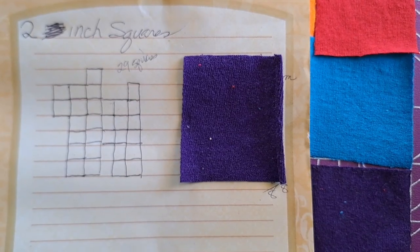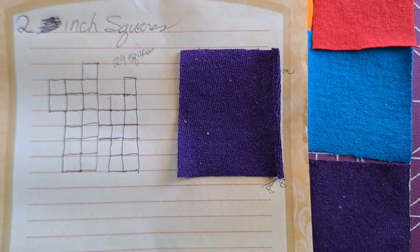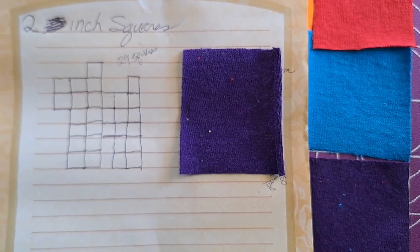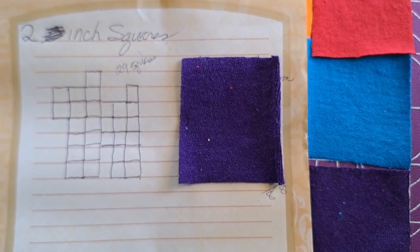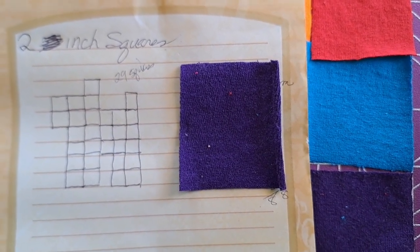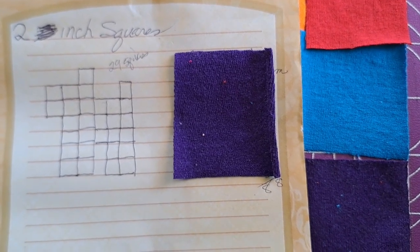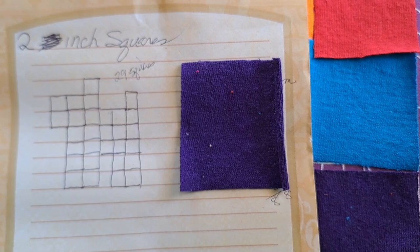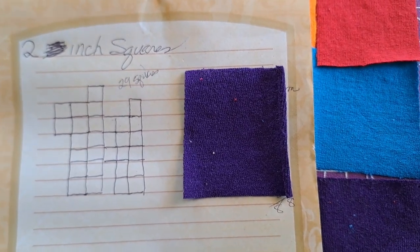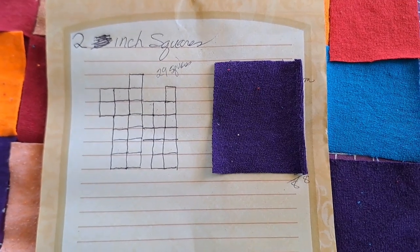I drew this out just looking at different internet sites showing the Scotty dog. The original one I saw said three inches, but it was so big when I laid it out, I cut the squares down to two-inch. You can see I have 29 squares — you need them for the front and the back, and then all the way around the sides.